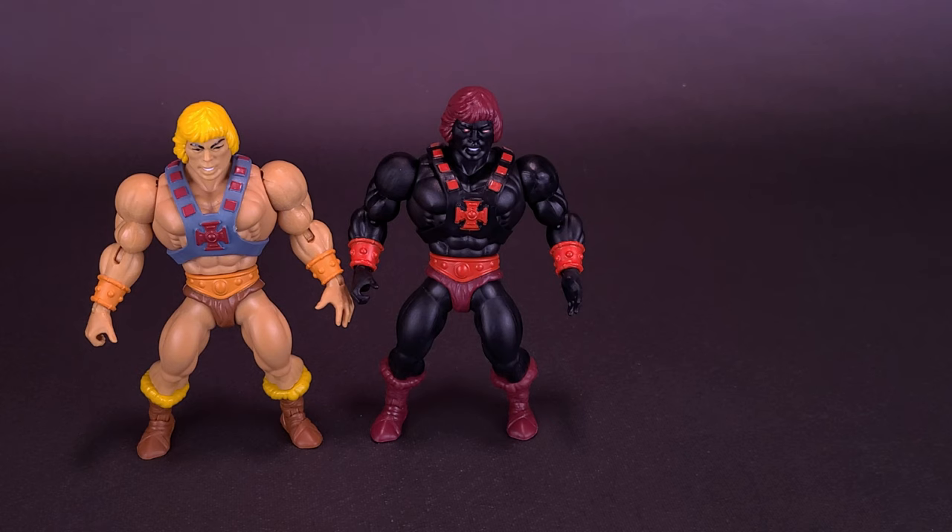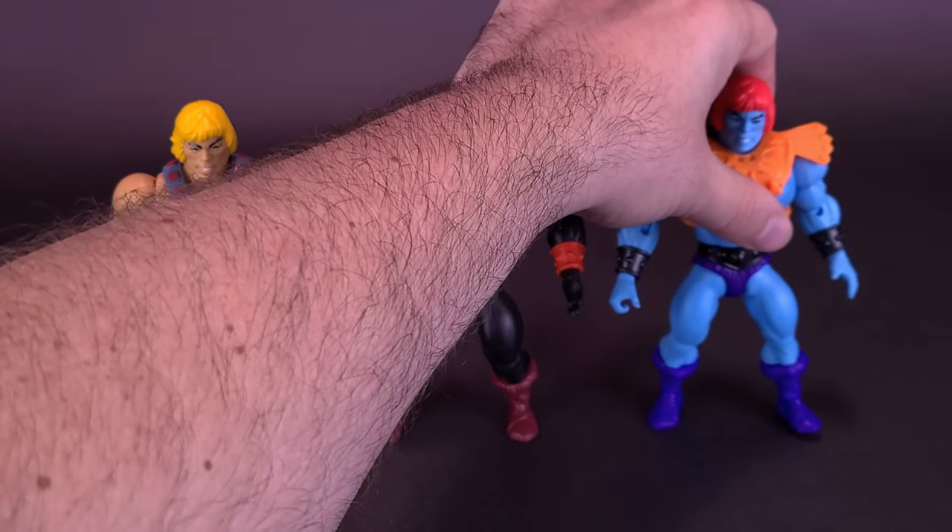The longer hair I liked at one point, but I've now warmed up to more the idea of just displaying these guys like they did in the classic toy line with the shorter hair. This is what the two figures look like, and another comparison we can obviously make as well.